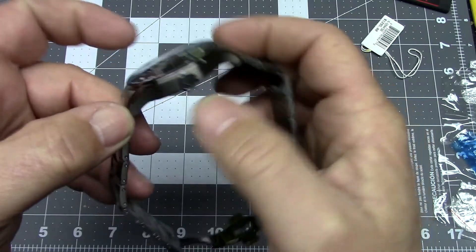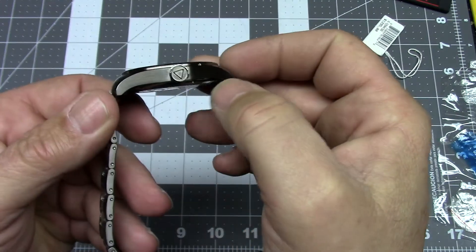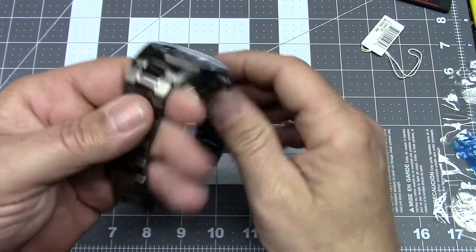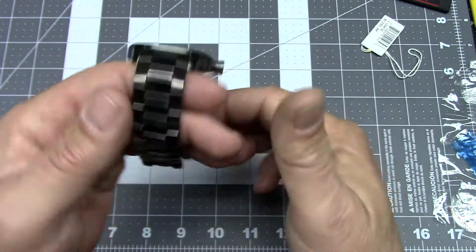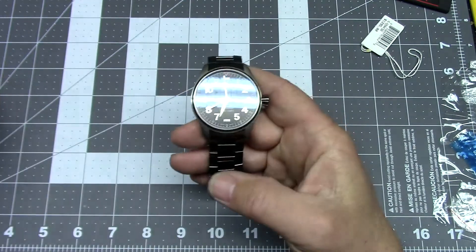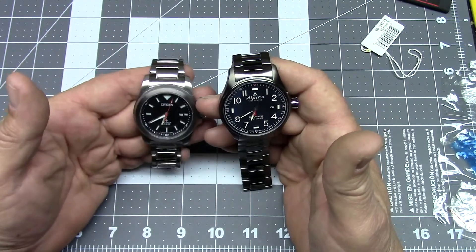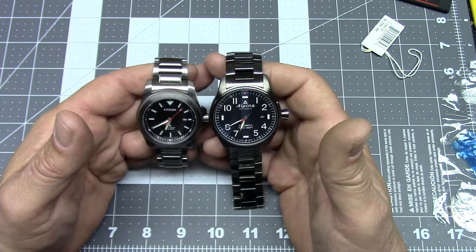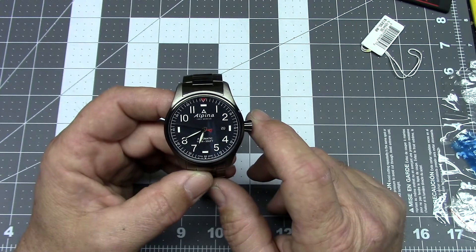There's a large cupcake-type crown signed with the Alpina triangular logo. The bracelet is stainless steel, and the whole watch is titanium nitride plated, not unlike some of Citizen's titanium nitride plated watches like the Promaster Tough. It is a bit darker in color. This is supposed to be a blue dial — specifically a navy blue dial.